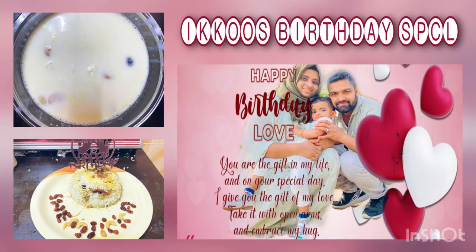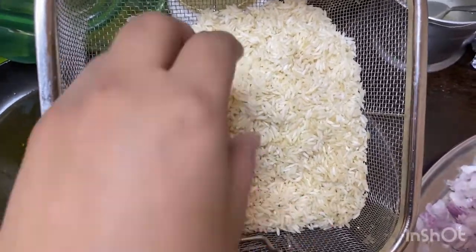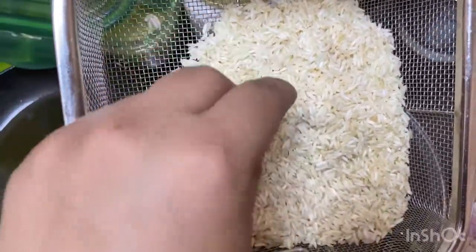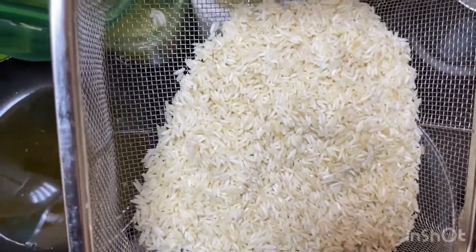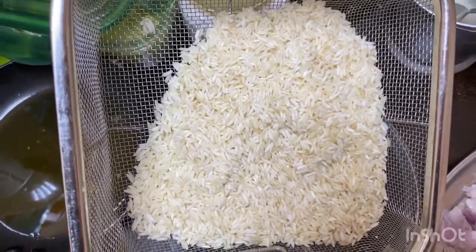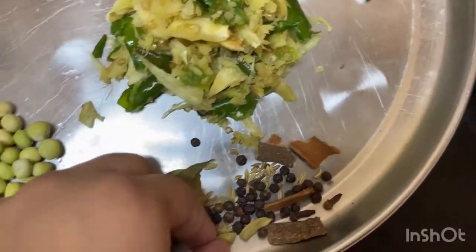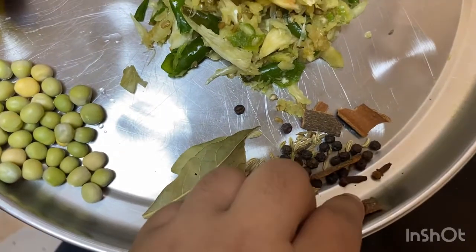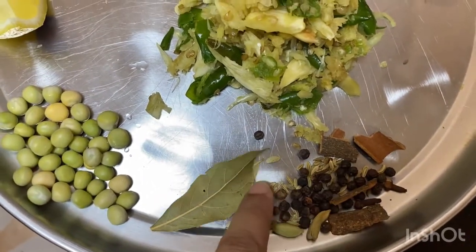This is a shimikana bird day, and I am going to prepare for the preparation of this. I am going to add 2 glasses of biryani rice here. I am going to clean it here. There is a bay leaf, alakai, patta, gramboo, kuri malaku, and velia jheerakam.